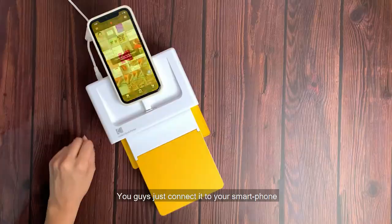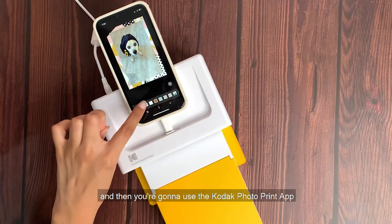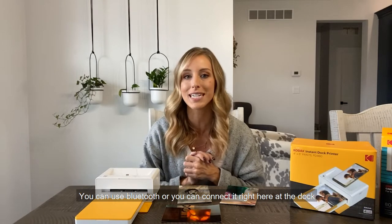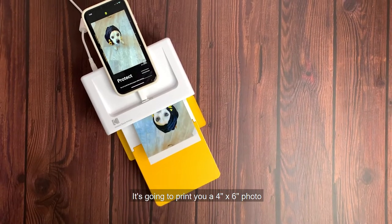Guys, just connect it to your smartphone and then you're going to use the Kodak Photo Print app. You can use Bluetooth or you can connect it right here on the dock. It's going to print you a 4x6 photo.